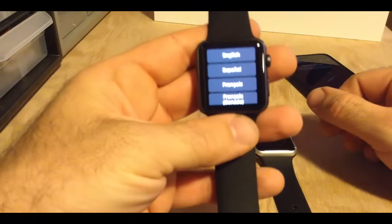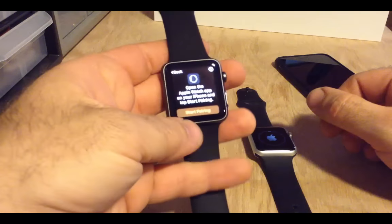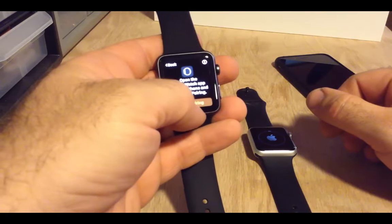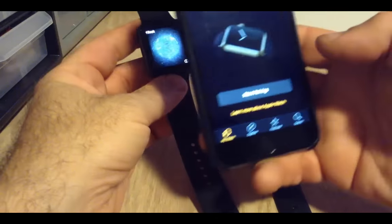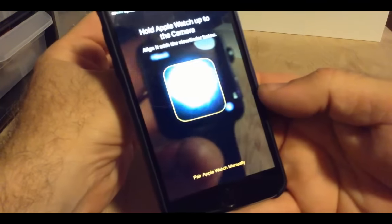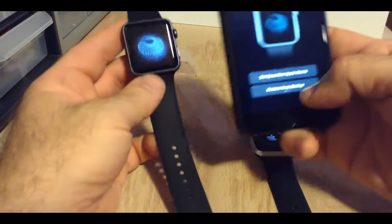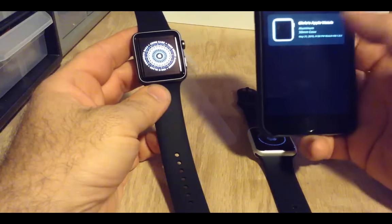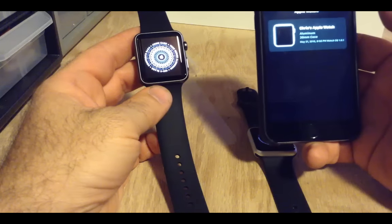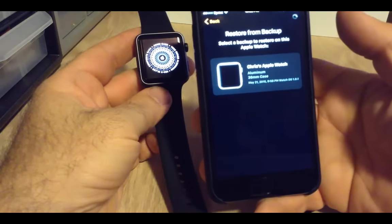So here we are at the menu — we're speaking English — and now let's start pairing. We're going to start pairing with the iPhone, and there we go. It says 'Set up as new Apple Watch or restore from backup.' Let's try restore from backup. And 'Chris's Apple Watch' — look at that. This is why I love Apple — it's just so simple.